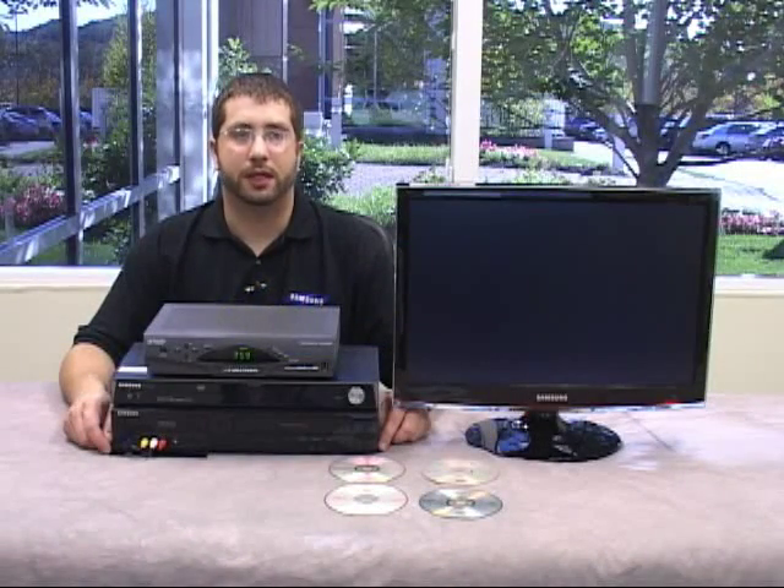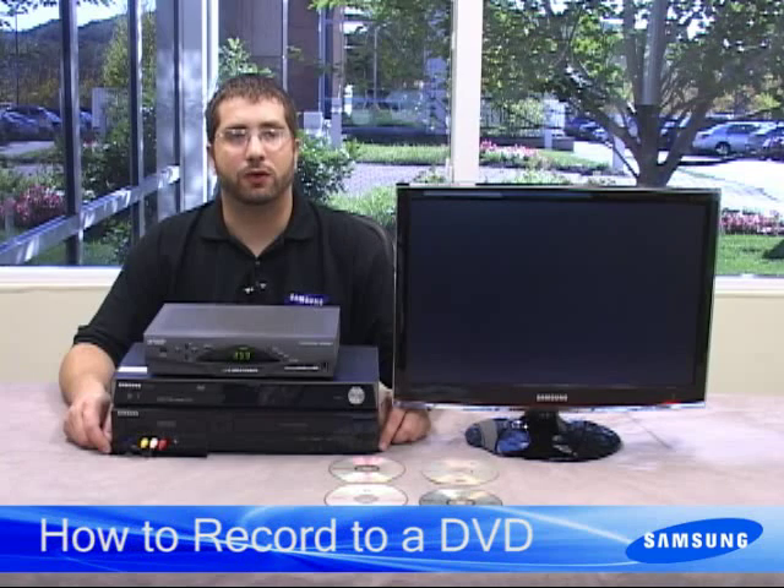Hi. Welcome to Samsung's video how-to guides. My name's Chris and I'm going to show you how to record using your Samsung DVD recorder.